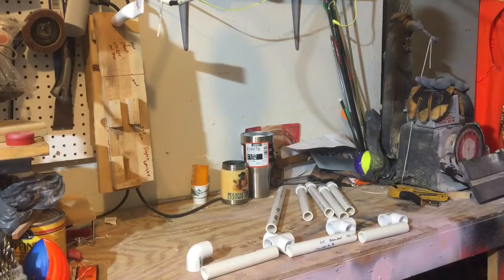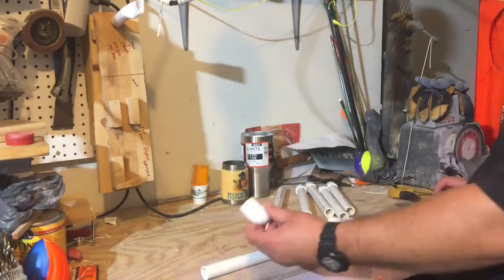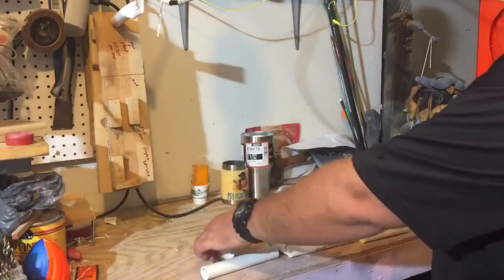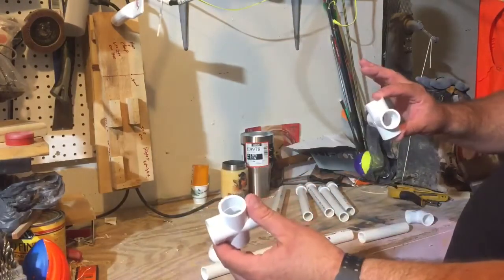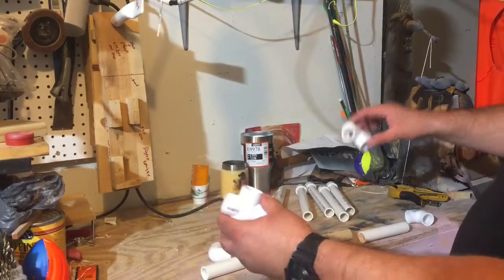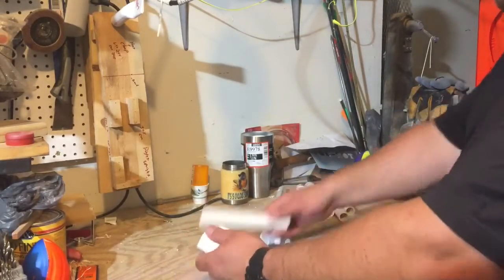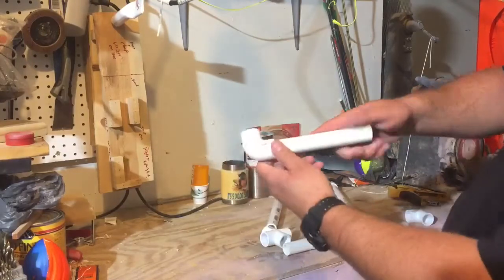To start with, I want to start out with the base. On the base, there's a couple of components. We have a couple of 90-degree elbows and we have a couple of crosses. All the PVC is three-quarter, by the way. So to make the base, I've got three sections of PVC.